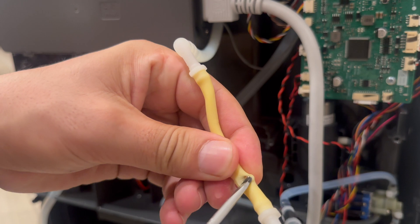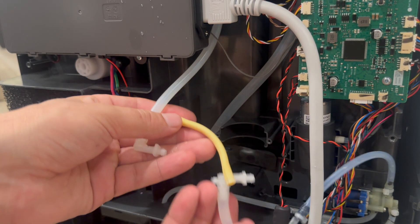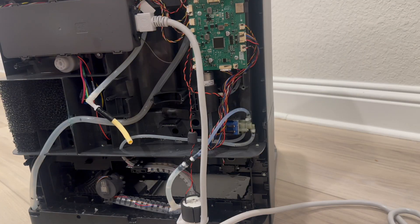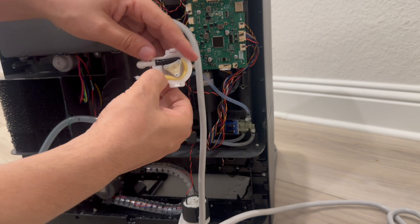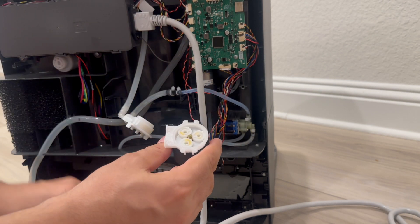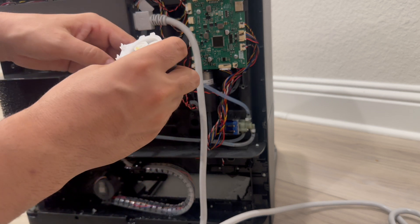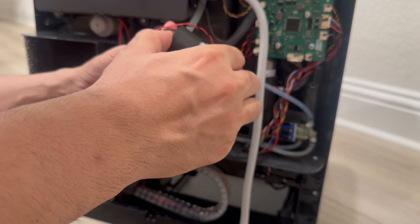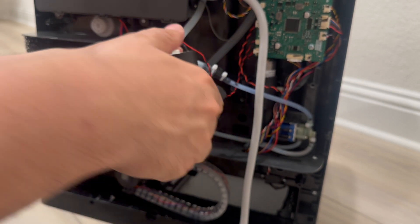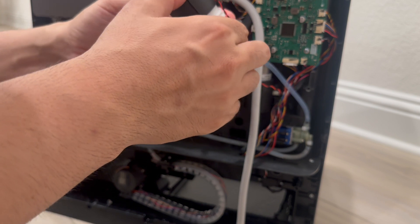It's about the size of a screwdriver. I have to replace this — I ordered it online and it will take five days. Until it comes, I just temporarily fixed it with electrical tape, so it will probably be okay for at least two or three days until the part arrives. Make sure to put everything back well again.